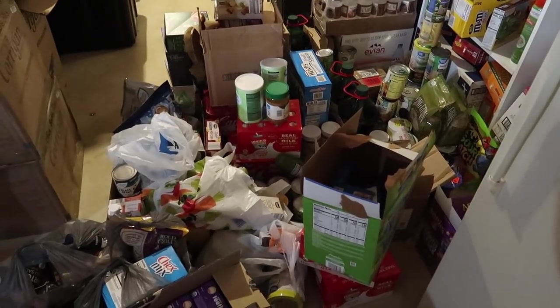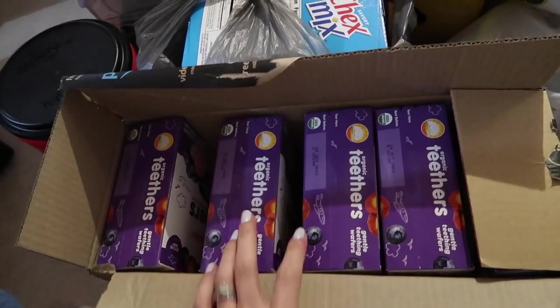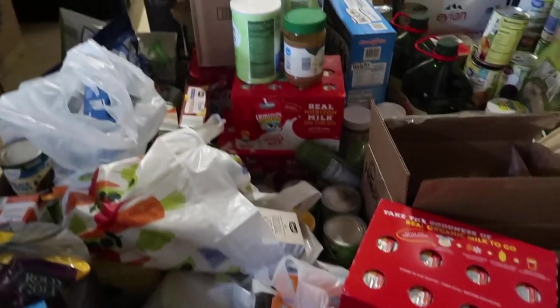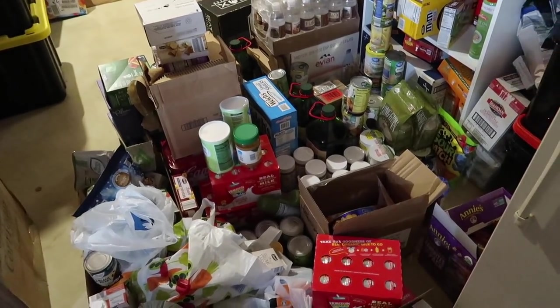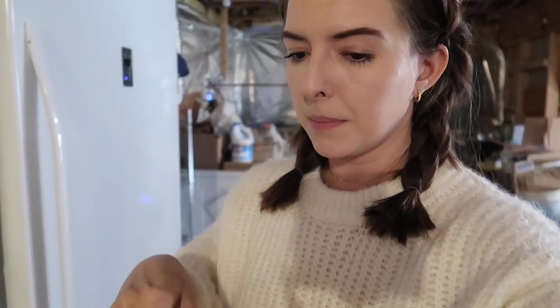Once we're done, at the very end I'll share exactly what's in here - hopefully that'll give you some ideas for things you can freeze and store. Same thing with the pantry - I'll show you what kinds of canned items we buy and things we have on hand in case of emergencies. The first thing I'm going to do while the kids are napping is take everything out of the bags and start separating things - putting all the peanut butters together, for example. Once I know what I have, the next step is checking expiration dates and making sure the stuff expiring soonest goes upstairs.